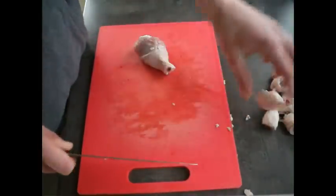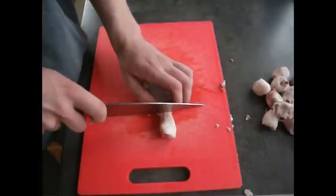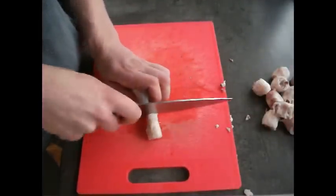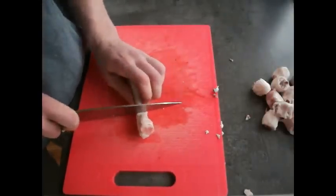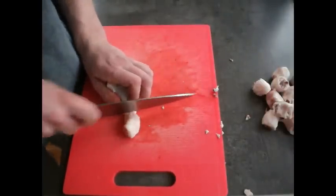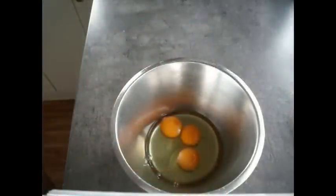Once you've done that, position your knife on the bone and give it a good whack with your hand. The drumstick should be cut straight down, and you're left with the knuckle and the meat section. Do this to all your drumsticks and we can move on to the next stage.